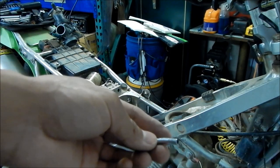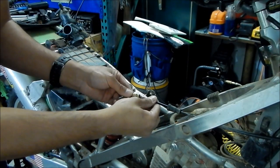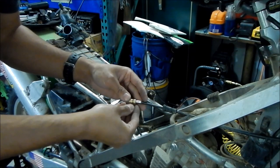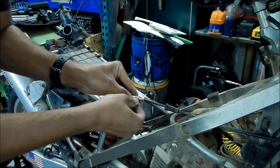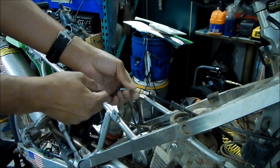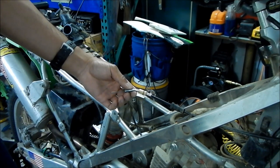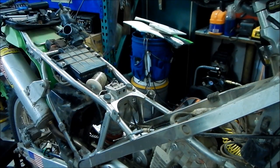I'm gonna throw this on the grinder for a little bit. I got it just right — let's see if the little clip will go back in. Yeah, it goes in! And the cable does not come out anymore. Success — we have done it! That is as much cable as I can give it, man. I still don't think it's enough though — we'll see.